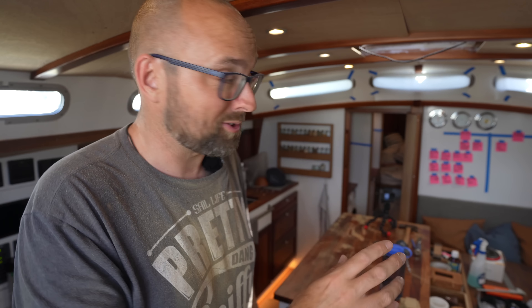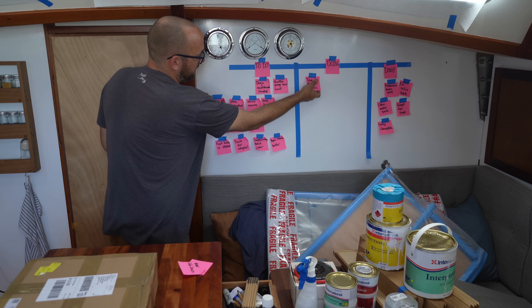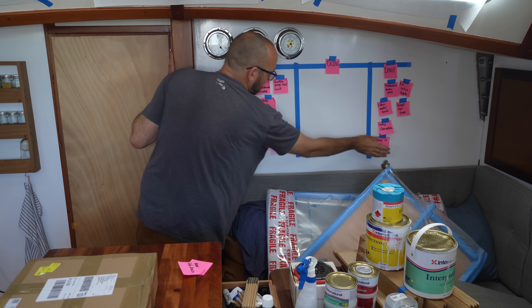It may have looked quick to put up that trim in the forward cabin, but it took an entire day and I am beat. So I'm going to jump in the shower and de-glitterify. That takes care of the trim in the forward cabin.